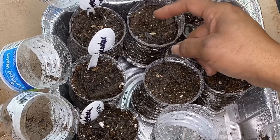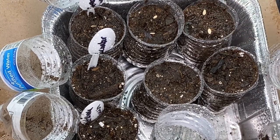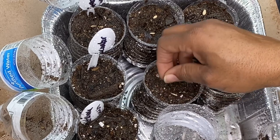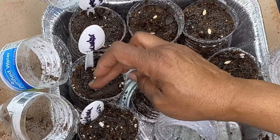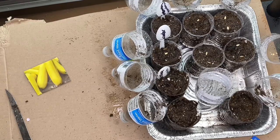I want you to be able to see what I'm doing. Notice I'm trying to give it as much space as I can. Even though this is not a big container, you still want to space it out so that when it's time to transplant to a bigger container before you take it out to your garden, you'll have room to untangle those roots. I still have a few seeds left in this package.